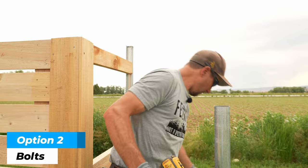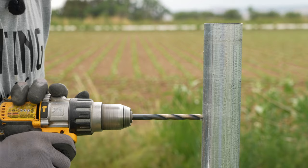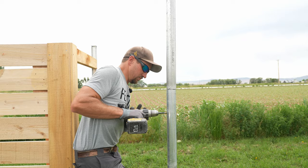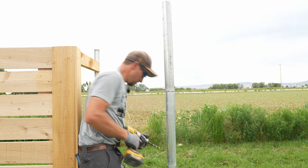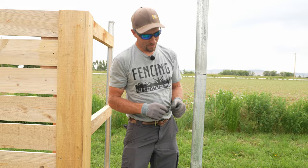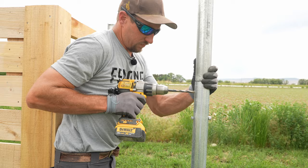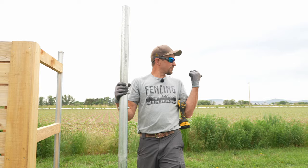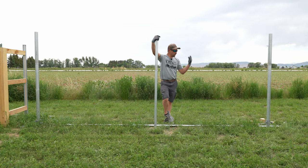Now let's take that one out — we're going through this post and through the next one for the through-bolt method. This one takes just a little more effort. We still have a little bit of movement with the through-bolt, slightly more than the self-tapper, but it's still not coming out — which is the big thing. We did the self-tap and the through-bolt. This line post right here we're not going to do anything with.